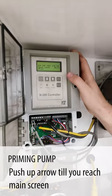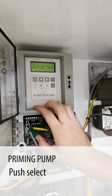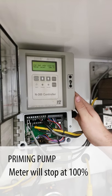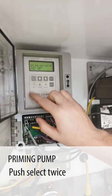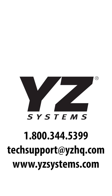We're going to proceed up arrow to the main screen and tell it to start. It's going to refill the meter to 100%, proportional to flow, and start pump yes. Now we've restarted our system — it's up and running normally with no alarms. Thank you.